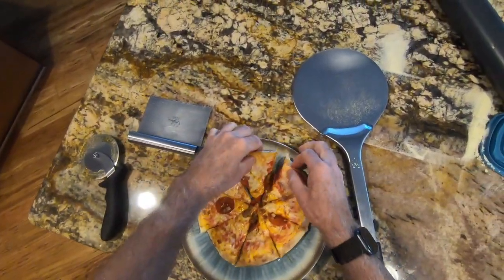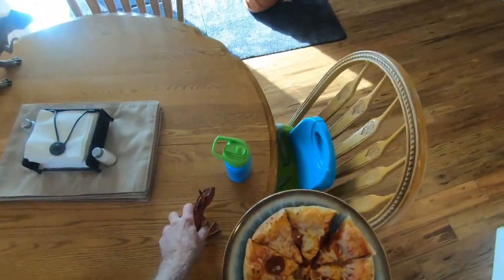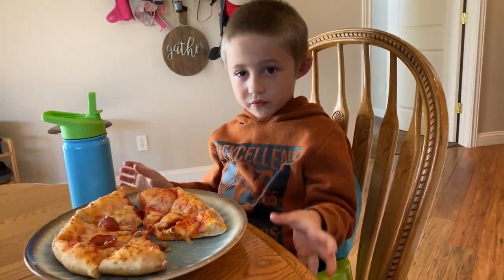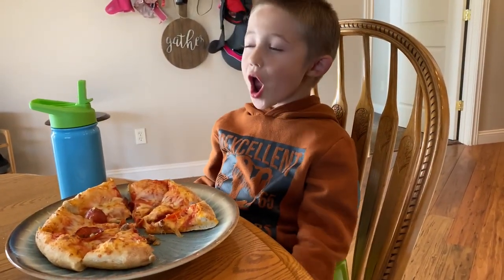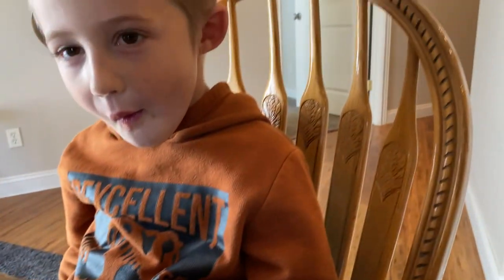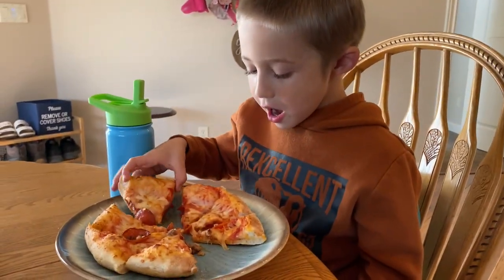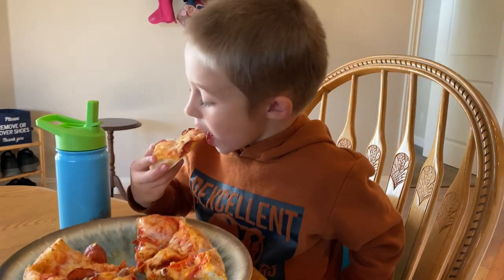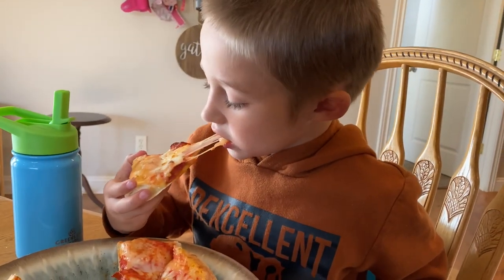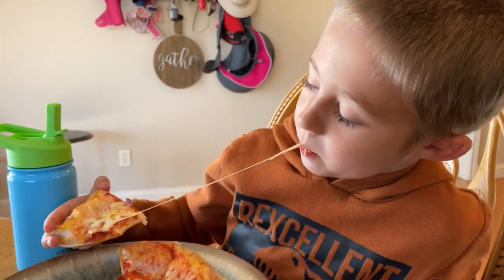Alright. Sounds like we had some good crunch on that. Here you go, Mr. Benton. You make the best pizza in the world. Thank you so much. Look at how good that pizza looks. Whoa. Did you like it? I like the pizza. World's youngest pizzaiolo. Look at that. That's some mozzarella.